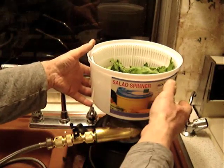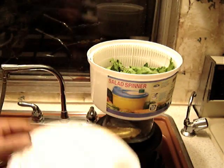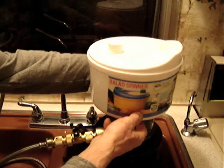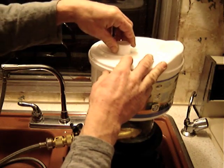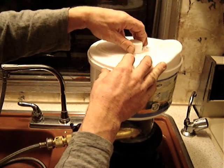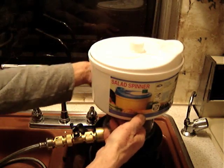And now I'm going to attempt the world's first demonstration of salad spinning by turbine. Let's see how it works this way. It's a cheap salad spinner from the dollar store — it's pretty funky, but we'll see how it works here.